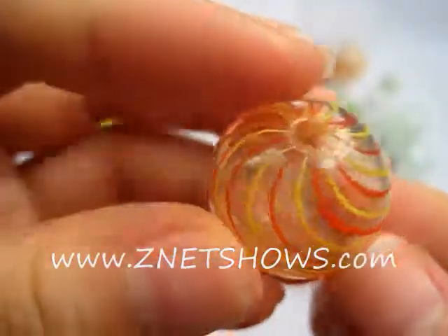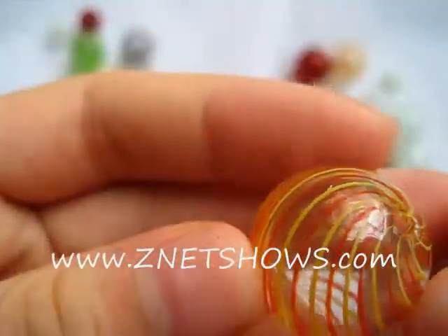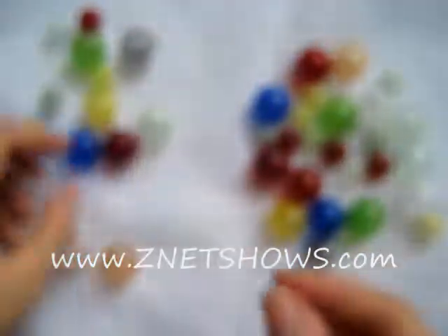These are the round, hand-blown, hollow glass beads. They start with a very simple line, a ball of glass, and then they layer on these little stripes.